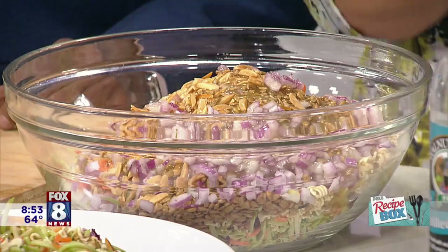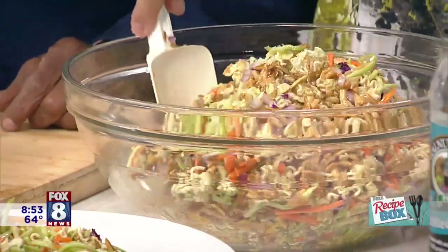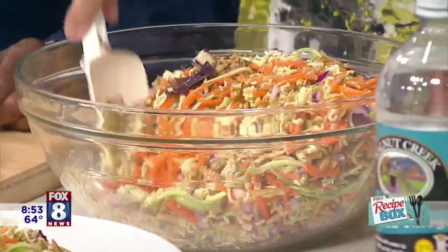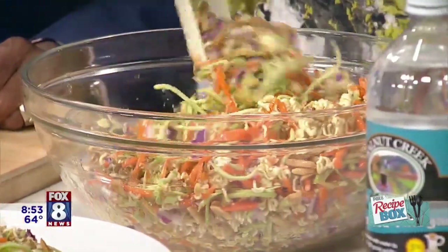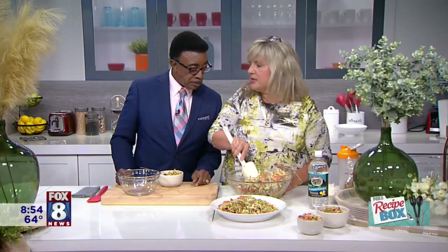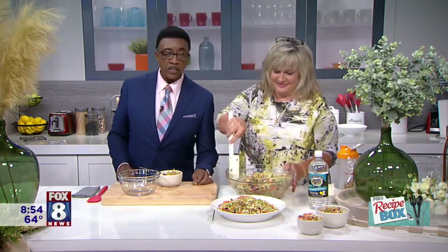We're going to stir this up so we can show you all the pretty colors and all the beauty. Christy didn't have her salad today, so she can have some of this. I always make sure I have enough to feed everyone — and the band. We're going to feed Jimmy Music. The recipe is on Fox8.com — just look for broccoli crunch slaw. There it is!